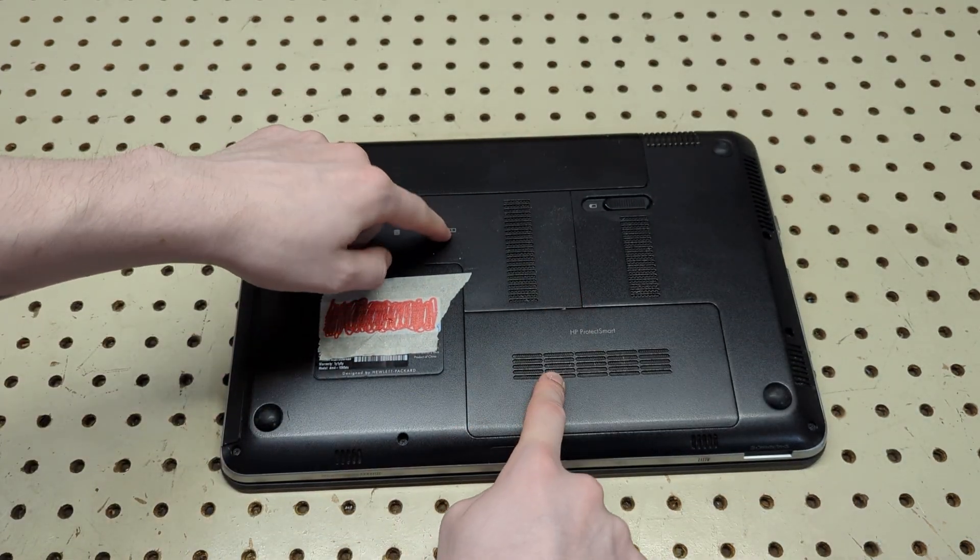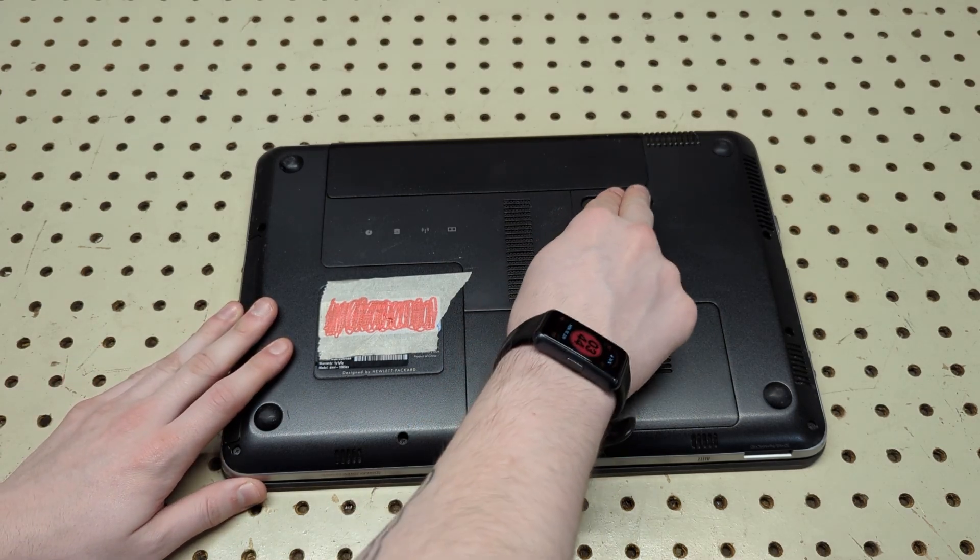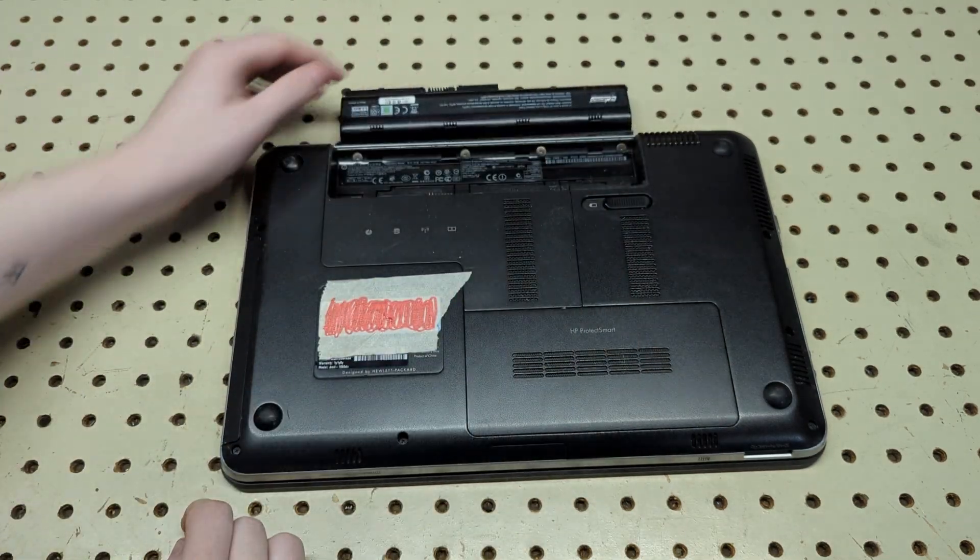The first thing you want to do is go ahead and flip the laptop over. You've got two panels here — I'm going to assume RAM is under one and the drive is under the other.